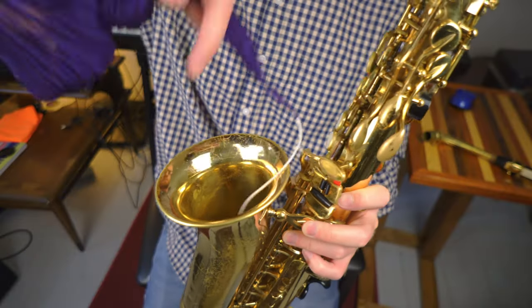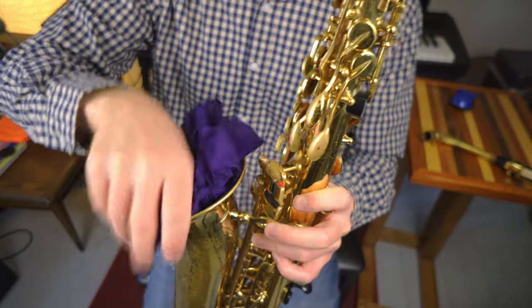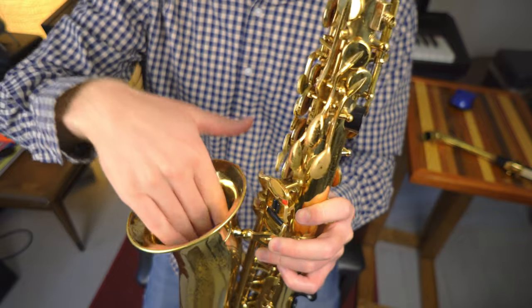The last piece is cleaning out the body of the saxophone, and this is also pretty easy. We're going to take the weight of the swab and put it into the bell first, then gently take the string and stack it inside — which is easier to do standing up, not sitting down. Once the swab is in the bell, all I need to do is gently tip it upside down so the string falls out.